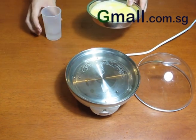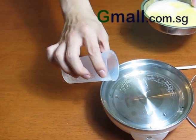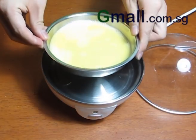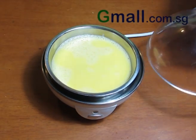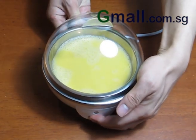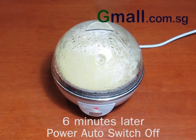Similarly, pour the desired amount of water into the boiler and press the switch. And now, your steamed egg is ready.